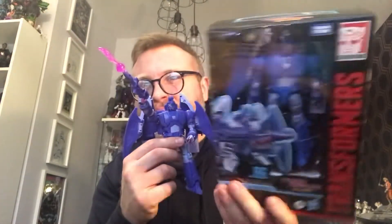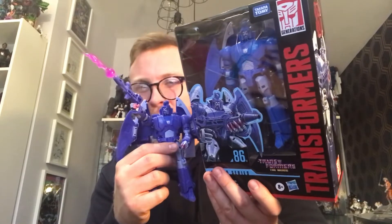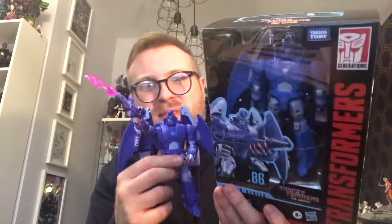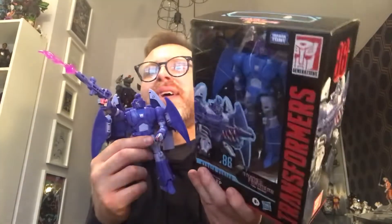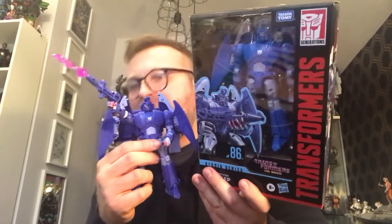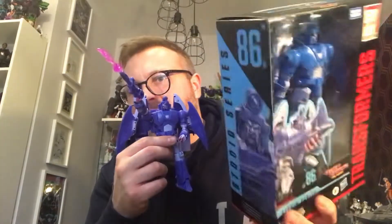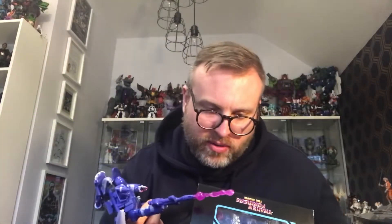I can't believe I've been roped into paying another 33 quid for a figure I've already got. I'm actually tempted to army build this guy, and I'm not really an army builder to be honest. The only thing I've army built in the past is the Titans Return Sharkticons. I haven't even army built the more recent Studio 86 Nos. But I would like at least one more of these - two of these and a Scourge would be a decent number. It looks cool, a little bit underwhelming because it's a figure I've already got, but it's another one to the 86 collection.